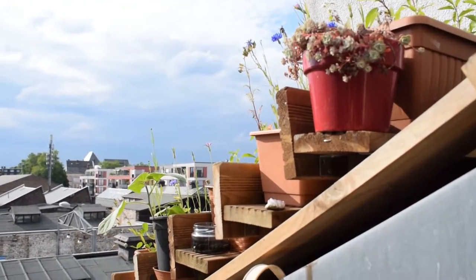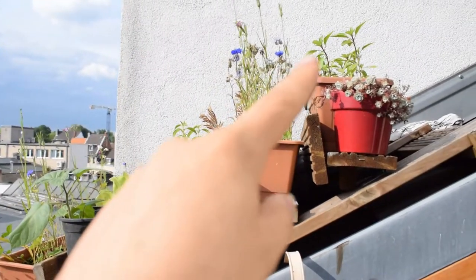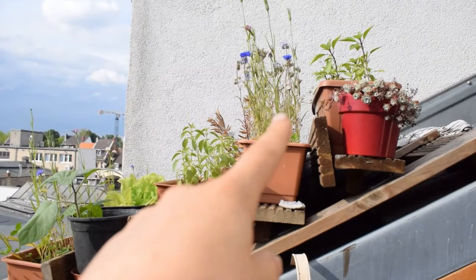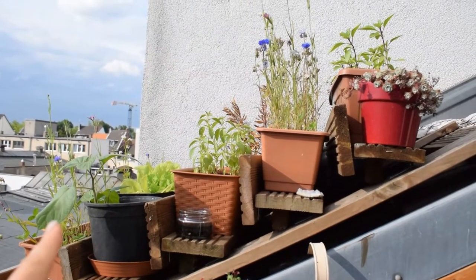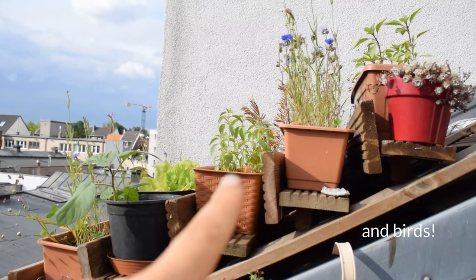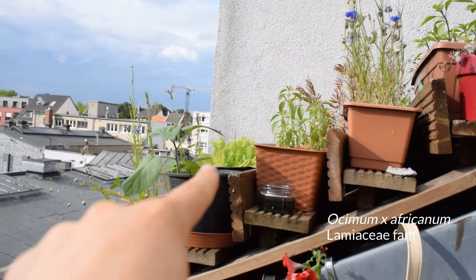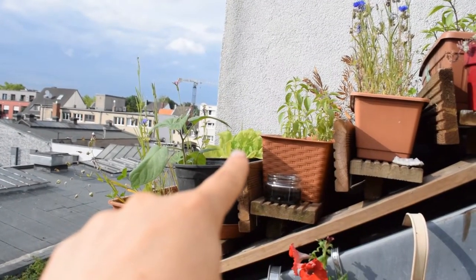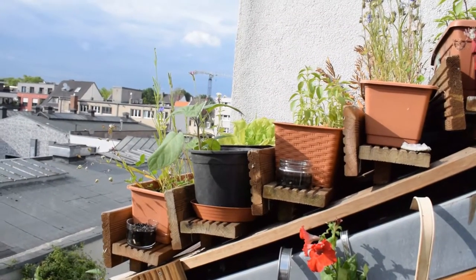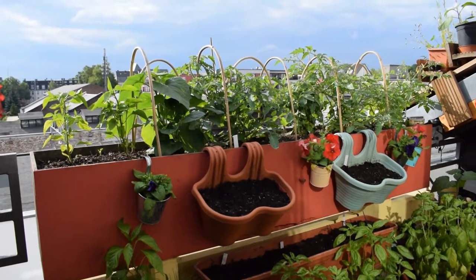Up on the roof shelves I've got Thai basil — I grow it every year and recommend it. Here are meadow flowers I've sown for the bees. This one here is lemon basil, and there's some more Dynamite lettuce. There's also another Physalis plant up here.